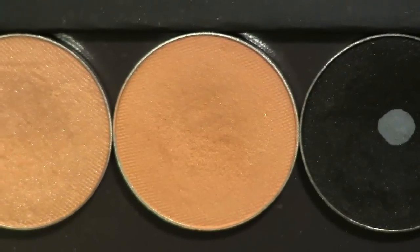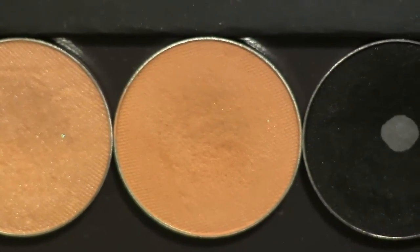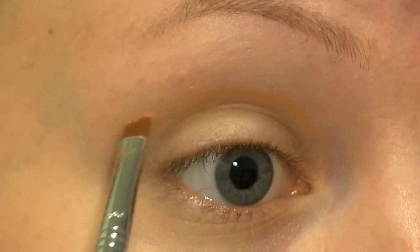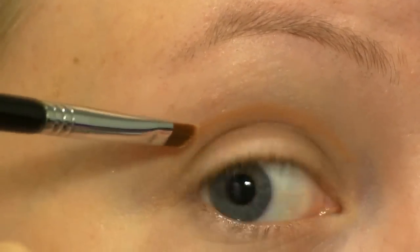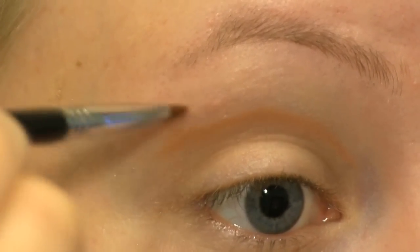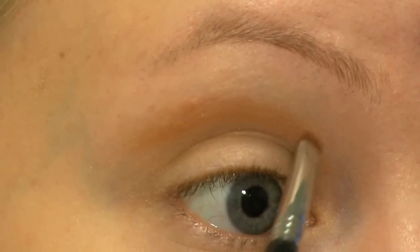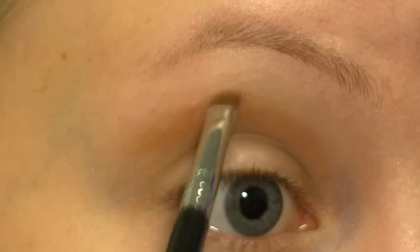I've already primed my eyes and I'm going to cut my crease using this medium brown from Makeup Geek called Creme Brulee. I'm using an angled brush for this and I'm going a little bit higher than my natural crease. Now I'm going to turn my brush this way and bring some of that brown up. The reason why I'm using a brown first is because it's going to help me blend out the black that I'm going to use afterwards.